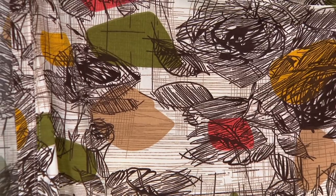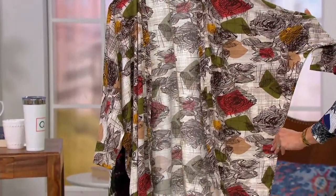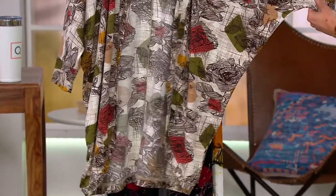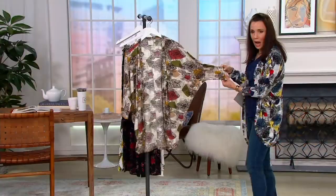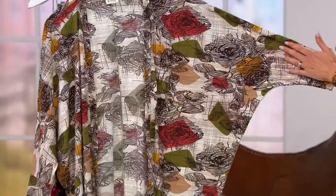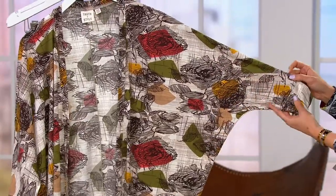Again, architecturally inspired in the shape, easy care, machine washable. This is a jacket alternative is what I call it. I'm going to hold this out — even though I have it on, I think it might be even easier to see if I hold it out. The way that you have cut and sewn this piece is really ingenious.